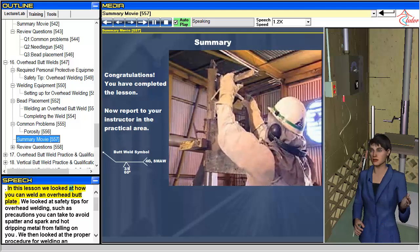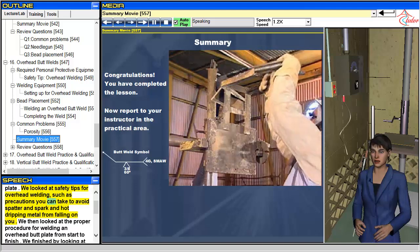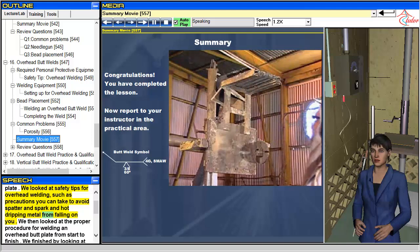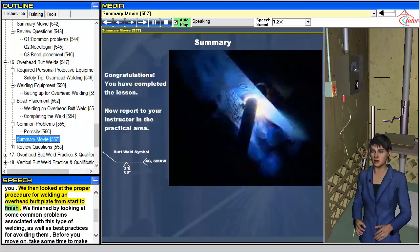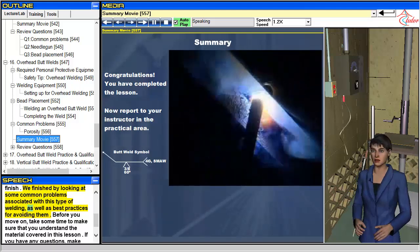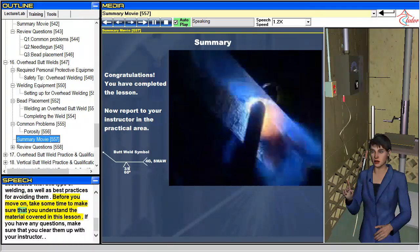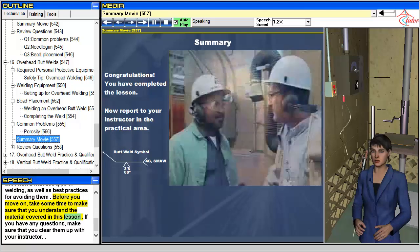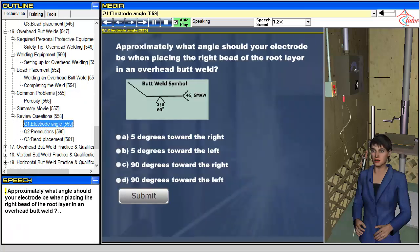In this lesson we looked at how to weld an overhead butt plate. We covered safety tips for overhead welding, such as precautions to avoid spatter, sparks and hot dripping metal from falling on you. We then looked at the proper procedure for welding an overhead butt plate from start to finish, and finished by examining common problems associated with this type of welding and best practices for avoiding them. Before you move on, take time to make sure you understand the material covered in this lesson. If you have any questions, clear them up with your instructor.